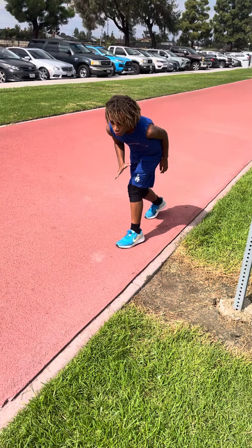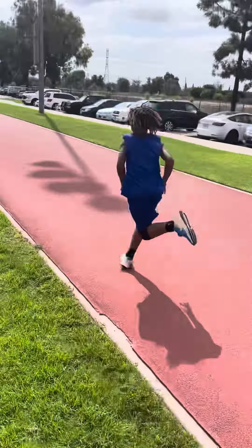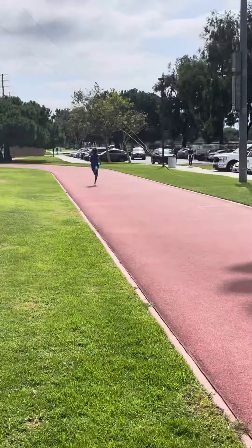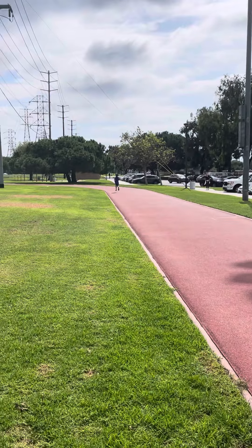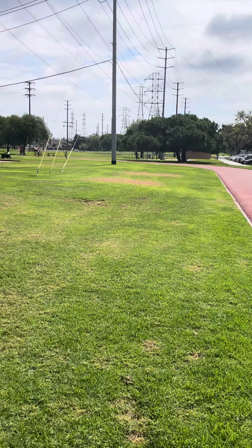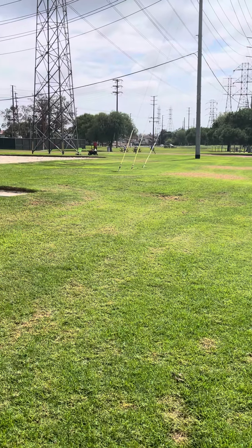Ready, set, go. Fitness test, two laps. This is not a 400 meter track — get more on the inside. It's about 300 something, I think 365 yards.